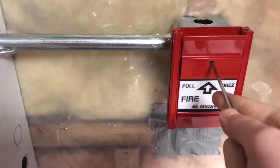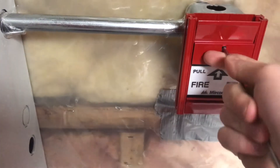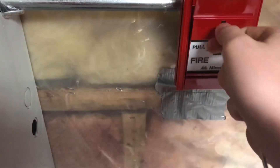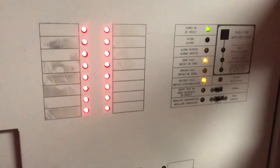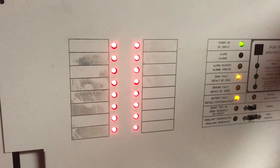Sorry, I've got to reset the pull station. There we go. All right, now we can reset. Okay, so that has been Mini System Test 2.